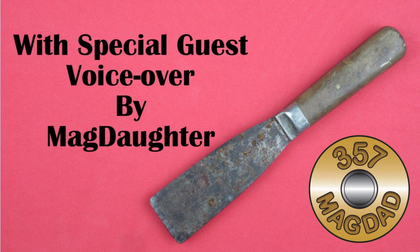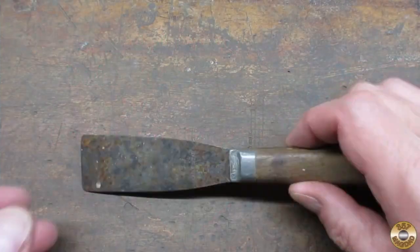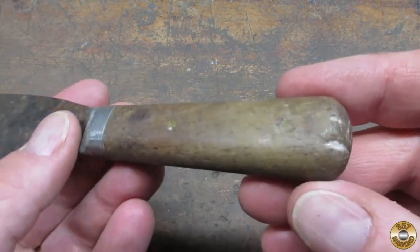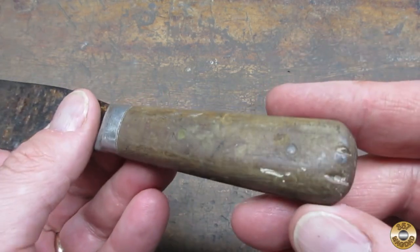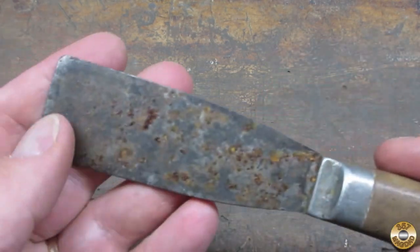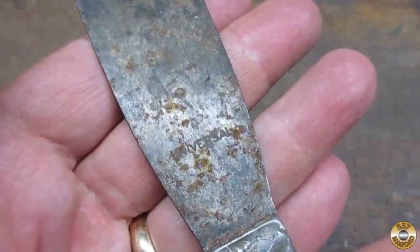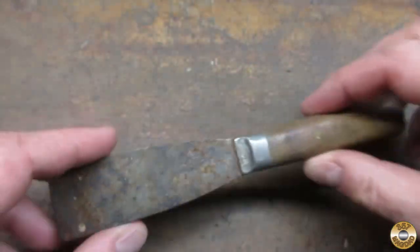Hello, this is 357MagDaughter and today we are here with a putty knife. Now for those of you who do not know, a putty knife is a knife that is used to make the putty more putty-like. You can see here that mine is a little bit rusty. It's not too good looking, but we are going to fix that today.